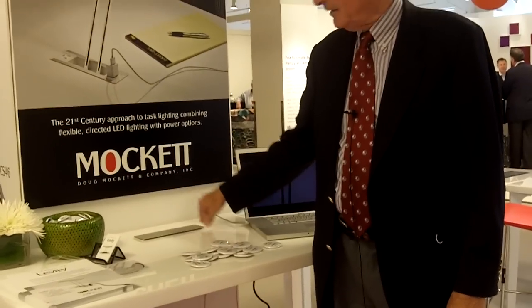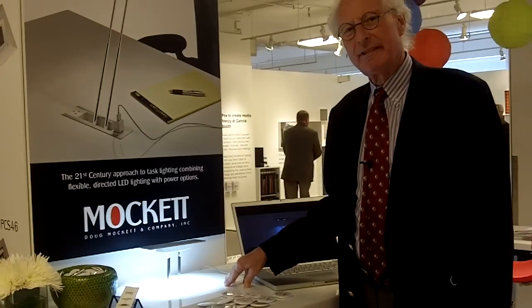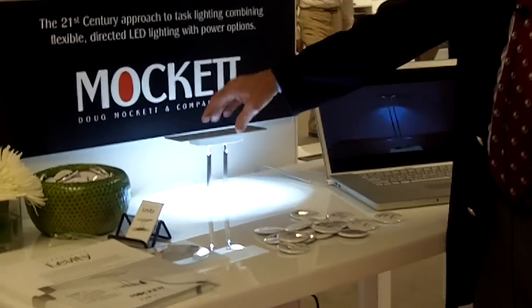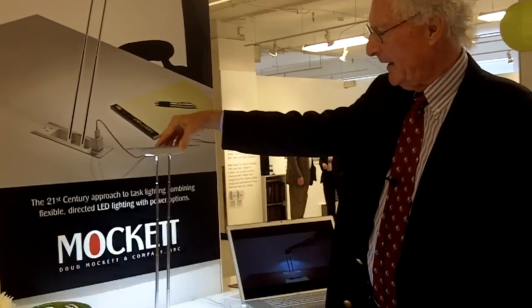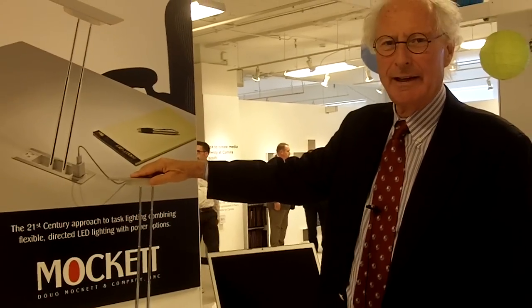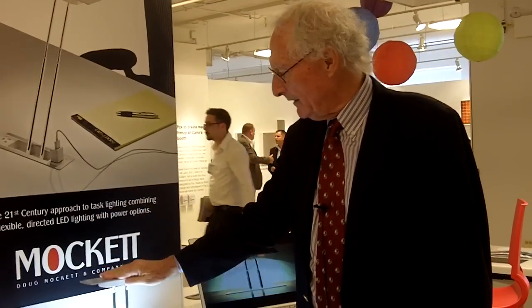We are proud to introduce a task light called Levity. As you can see, it's a small profile, and you lift it up just a little and it raises by itself, turns on by itself, has electrical outlets to plug in whatever you'd like, and then you can raise it up to its full height of 20 inches, move it around as you wish, turn the light as you wish. It goes off — it's LED lighting, it'll last 17 years. Turn it back on, and then turn it back down, and it closes.